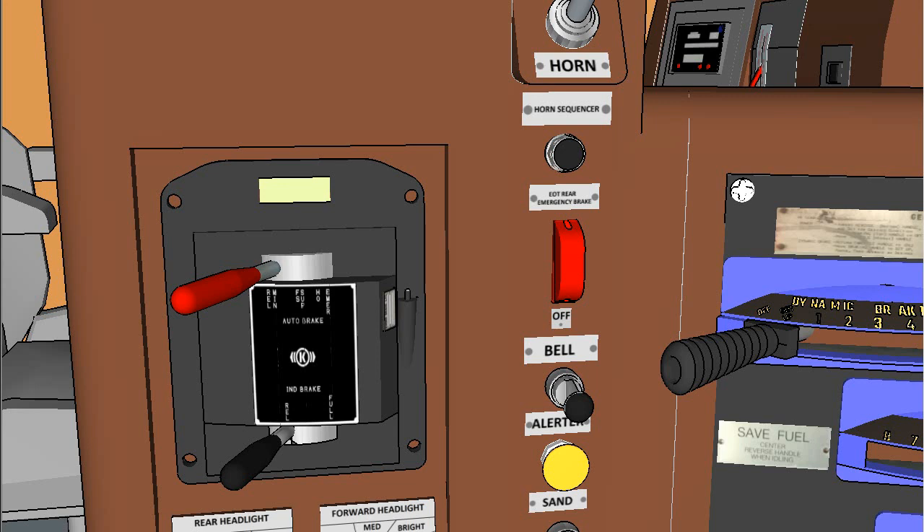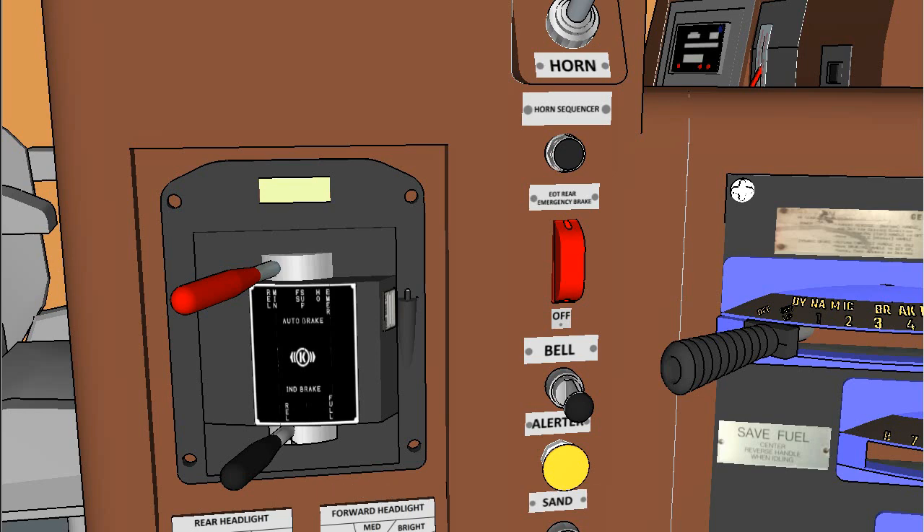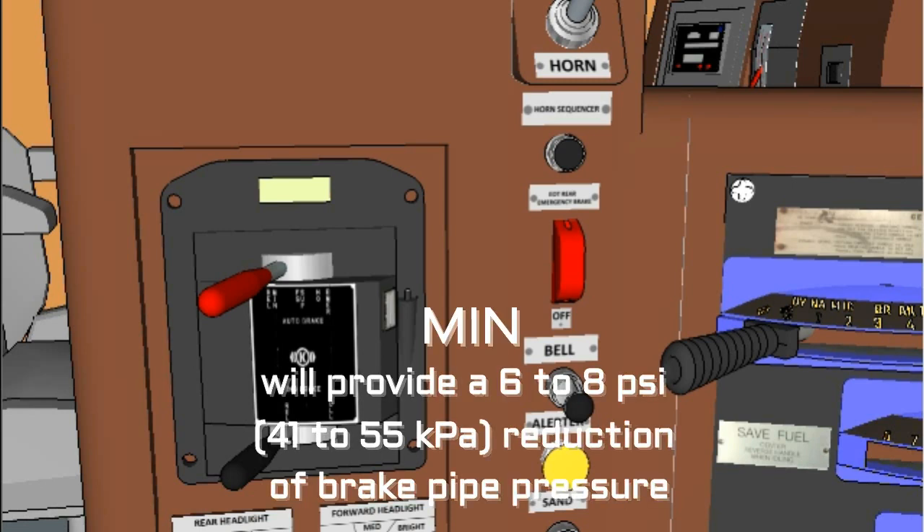Position one, Release: In this position, the brake pipe is charged to the railroad's particular setting and no brakes are applied. This is the normal position when in motoring forward or reverse. Position two, Minimum Reduction (Min): When making a service brake application, move the automatic brake handle to the Min position, which will provide a 6 to 8 PSI (41 to 55 kPa) reduction of brake pipe pressure.